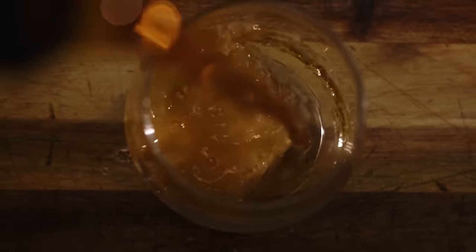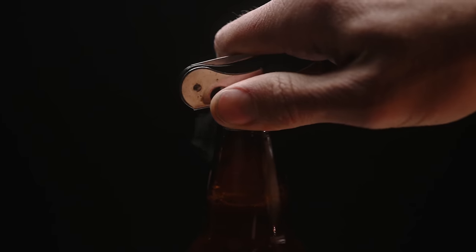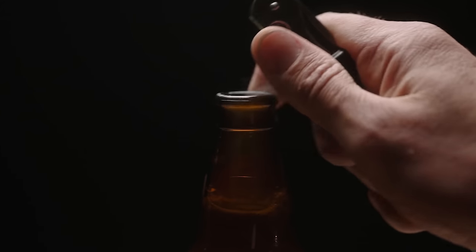I knew I wanted a top-down shot of the beer flowing into the glass, then a shot of just the liquid on a black silhouette, and a hero shot of the glass with the logo and beer flowing into it. Then some pickup shots — I leaned into the bottle opening shot with the steam coming out of the bottle.